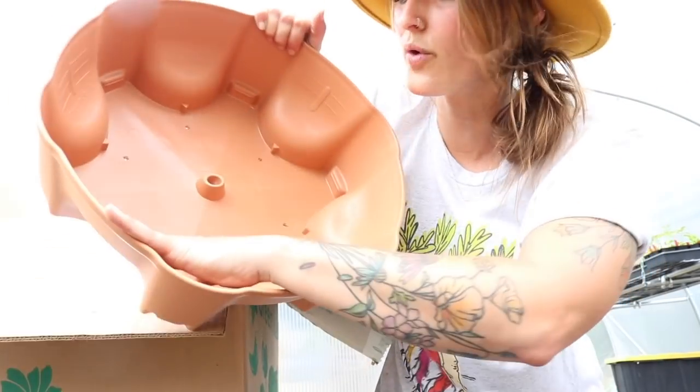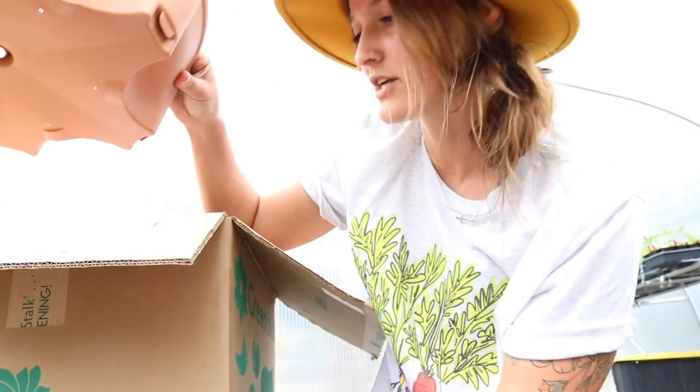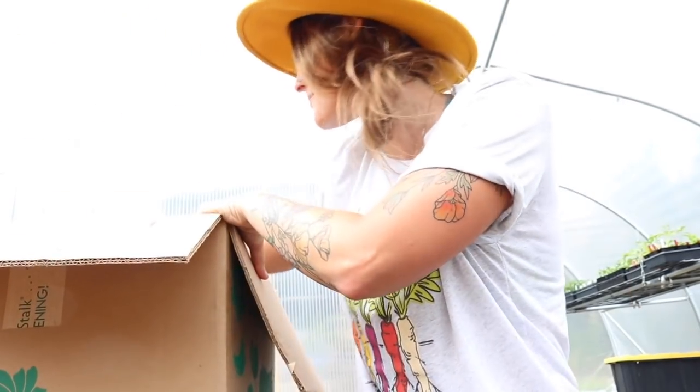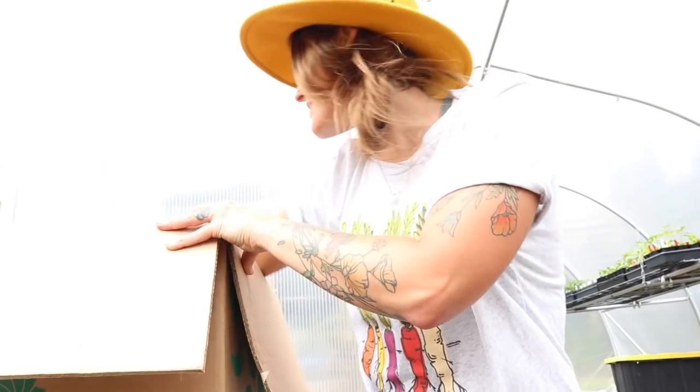So there's the top — this is actually the watering system. You fill this up and then it will just trickle all the way down. I'll explain how this works, but that is the top part. Here are all the little cylinders that you put in each tier, which will actually funnel the water out of all the tiers.